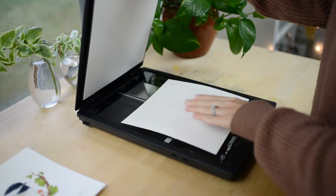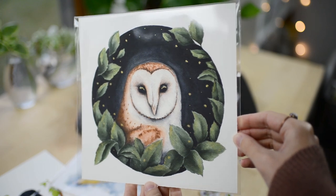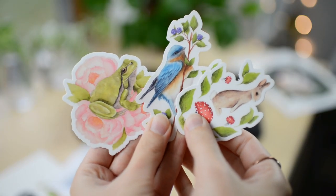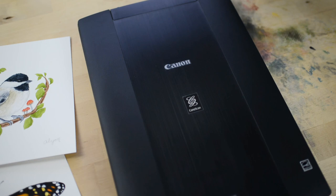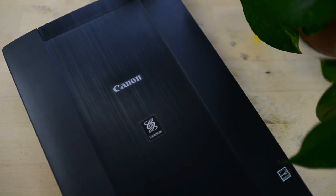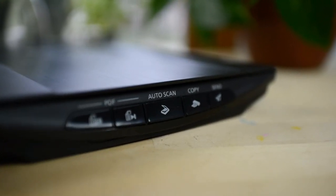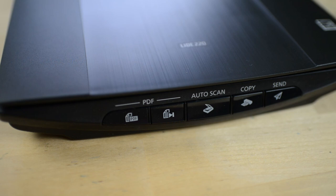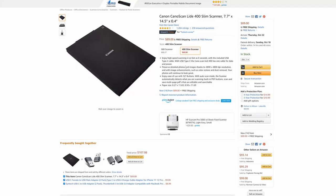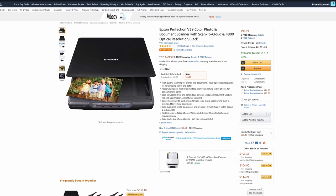In this video, I'm going to show you how to scan your watercolor paintings to make into prints and other art products. The first thing you need to do if you haven't already is purchase a scanner. I have a Canon CanoScan LIDE 220. I've used it for a year and a half and haven't had any issues. I linked the scanner and some other options below in the description for you.